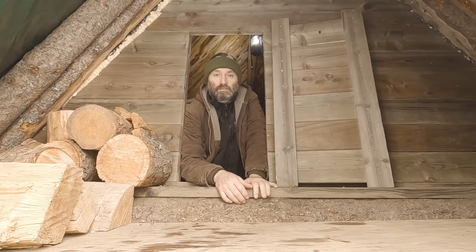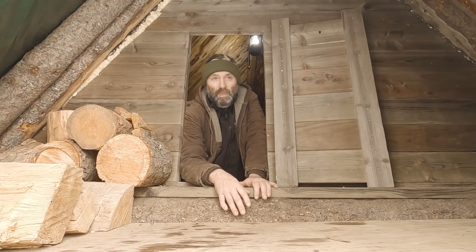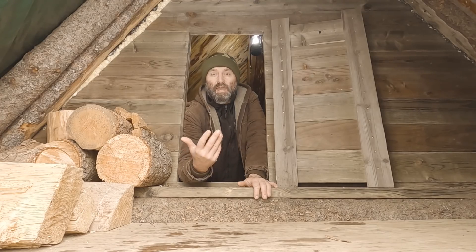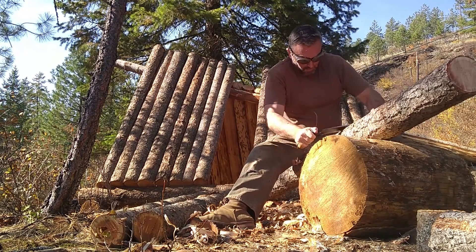Greetings and salutations guys and girls. It's the Off Grid Warrior and welcome back. Thank you for coming back. If you don't know who I am, essentially I'm just a guy who decided to hand build a log shelter up on a mountain and then attempt to live in it through winter.